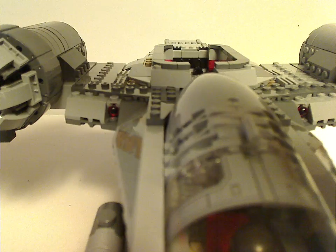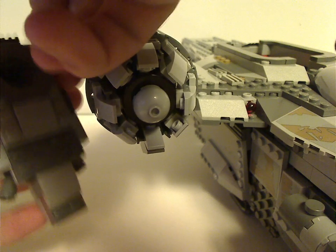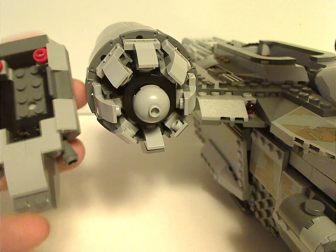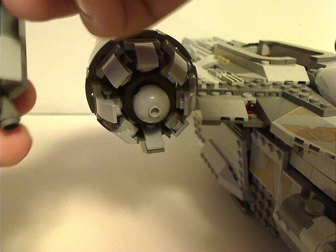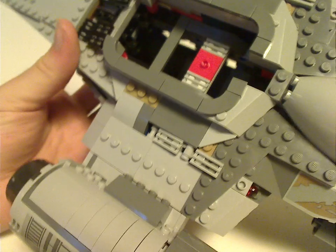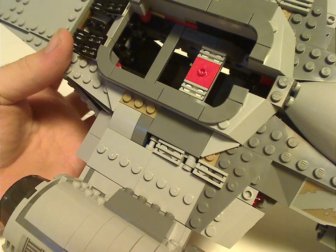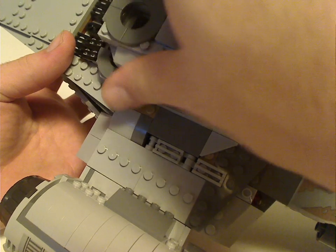It also has its own escape hatch which you can pull out. You can take that off and insert a minifigure into it, which explains the little jumpers in it. Without it it's still kind of vacant, although it does have a red jumper to indicate where to put the minifigure.